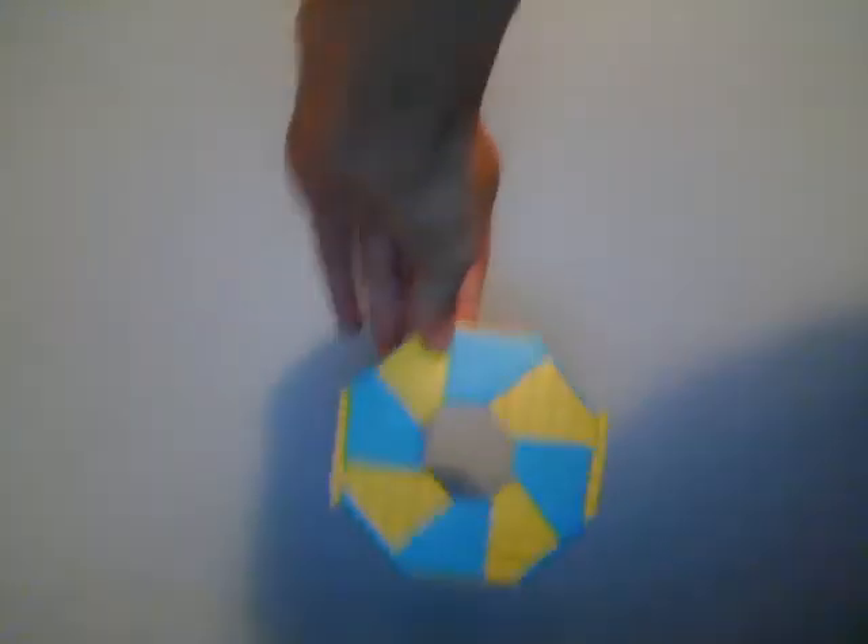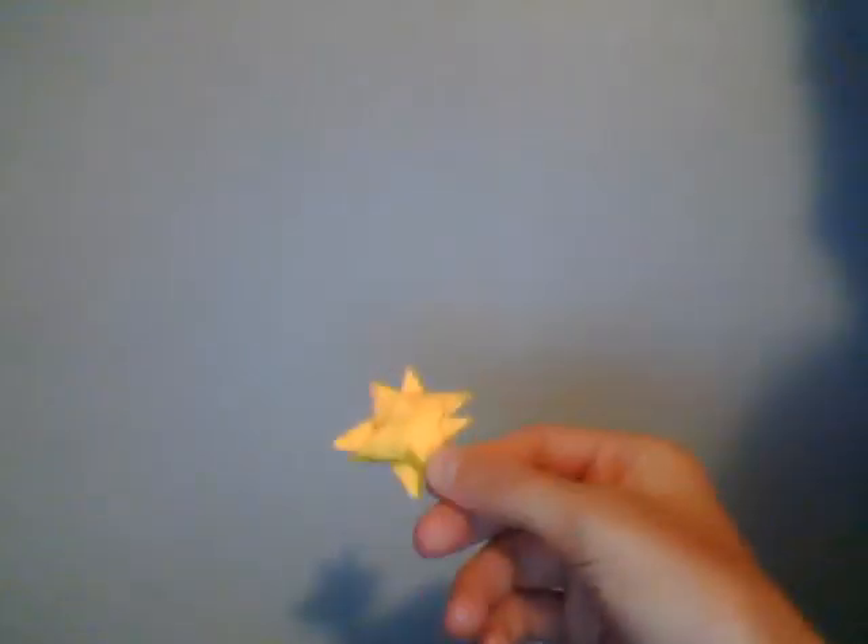Also, if you want, just request it and I can show you how to make this in post-it notes, or this in post-it notes, or this in post-it notes — double size. So yeah, we got four different varieties.